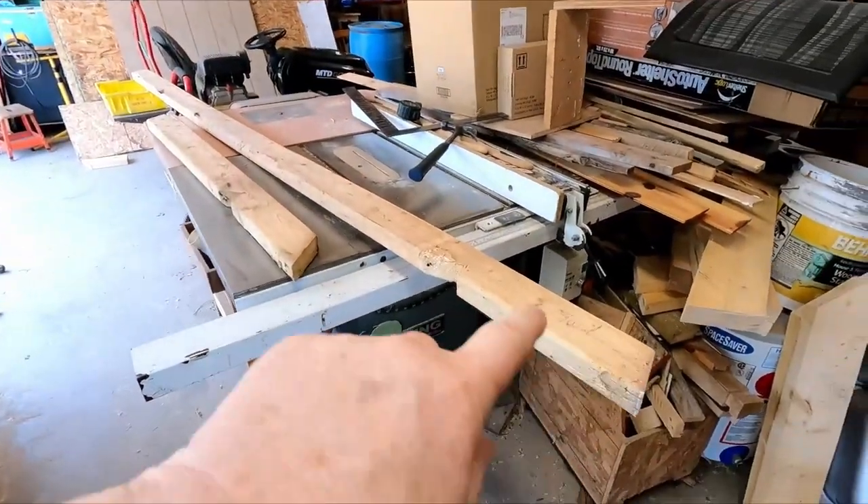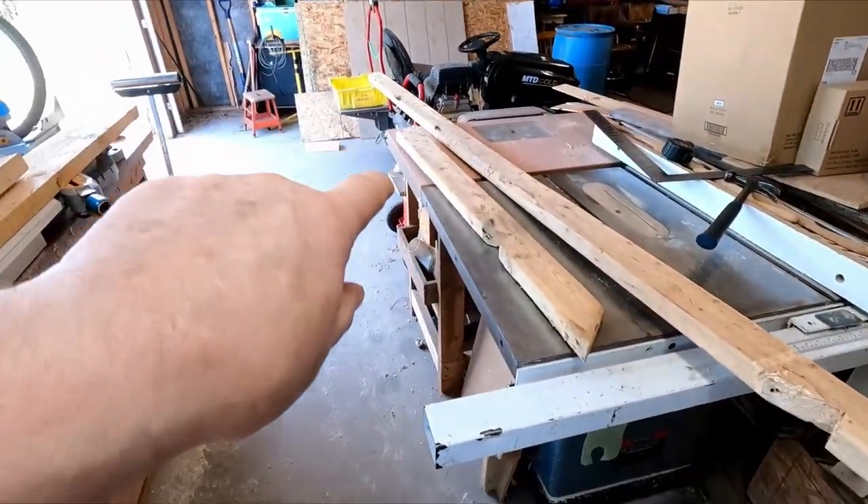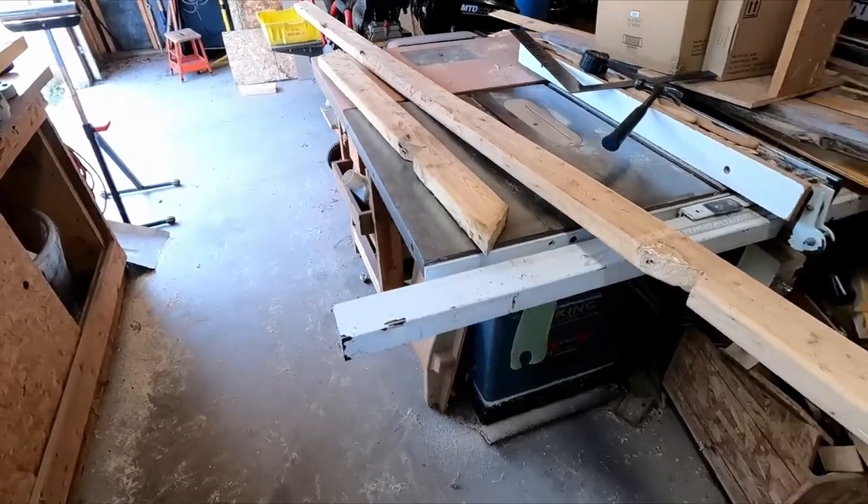I just want to show you what we started with. These right here are the 2x4s that were the original rafters. Because of the design of the roof — it's kind of like a shed roof, looks like a bus stop — with a long sloping back and a sharp peak in the front. The front angle is a 12x12 and the back angle is a 4x12.